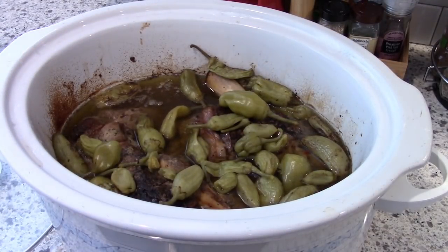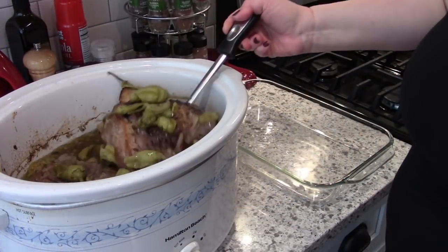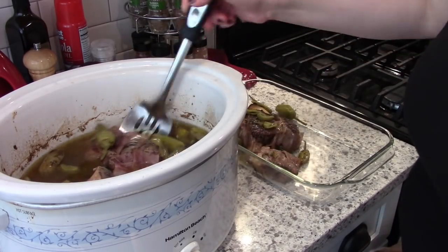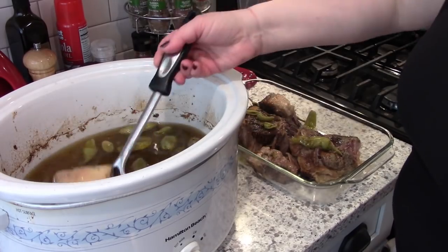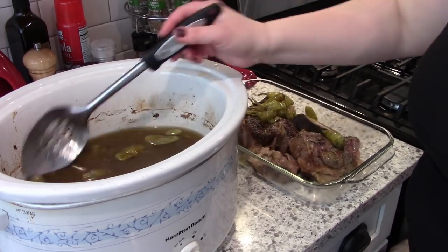Here is what it looks like when it is done. I've heard some people call this Mississippi roast, but I've never called it that — I've always just used this recipe to make Italian beef sandwiches. So if you guys have comments on that or if you make it a different way, let me know.